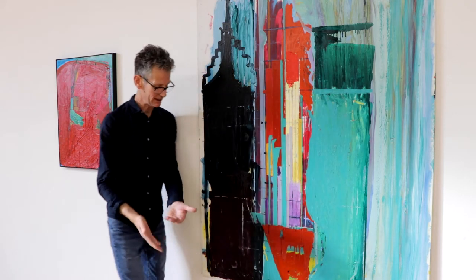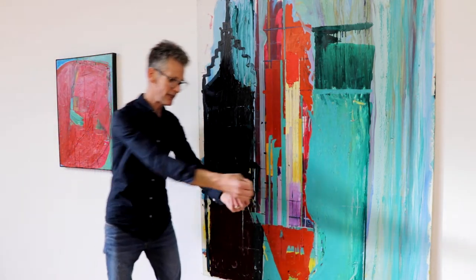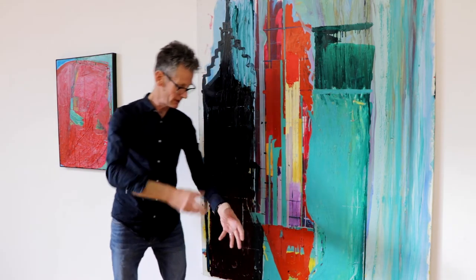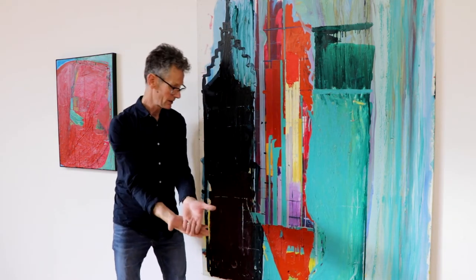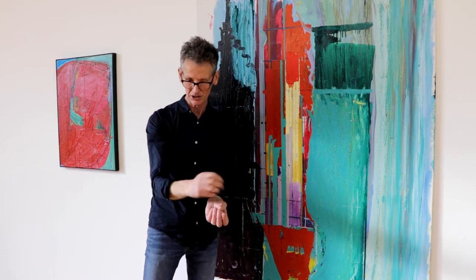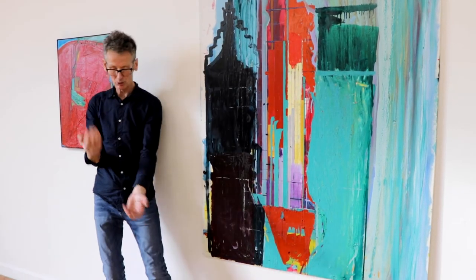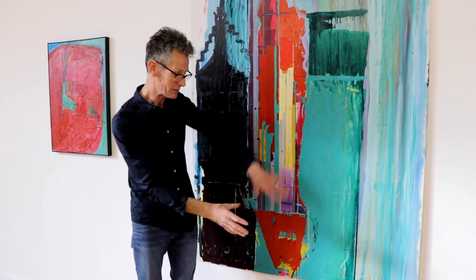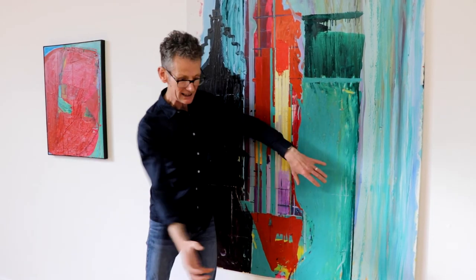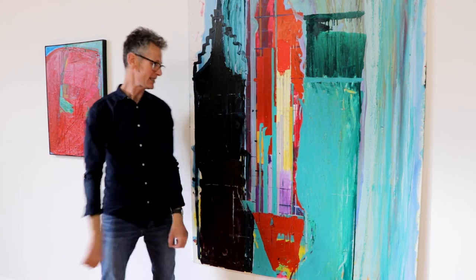I work in layers — layers of red on top of green, green on top of red — and then I cut through with these big knives to reveal the colours underneath. This is the beauty of oil paint: there's always liquid paint underneath that skin that's formed at the top. So you can pull paint through from behind. Sometimes you forget what's eight layers behind, and sometimes you can squeeze the paint out.